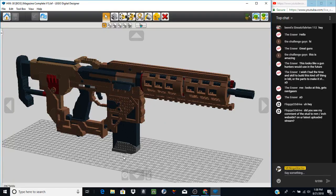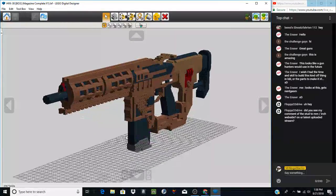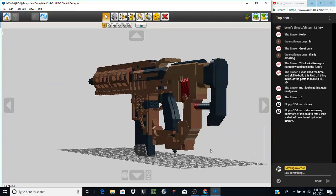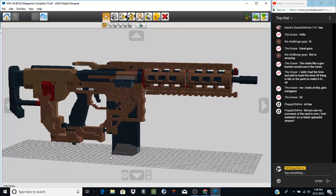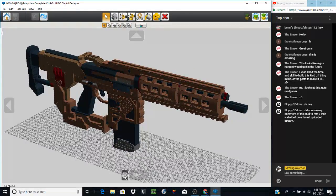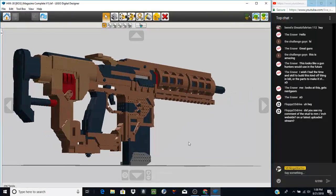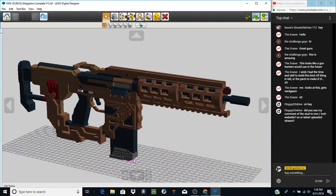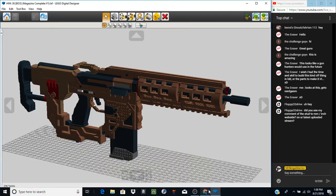That basically ends the HVK-30 from Black Ops 3. There is a lot of time that went into making this model — a lot of stud transitions, a lot of detail. I really appreciate a like on this one because there's a lot of stud transitions that made this a pain to build. If you guys like it, go ahead and like the video. Thank you guys so much for watching, remember to like and subscribe — I'll see you guys later in another YouTube video, peace.